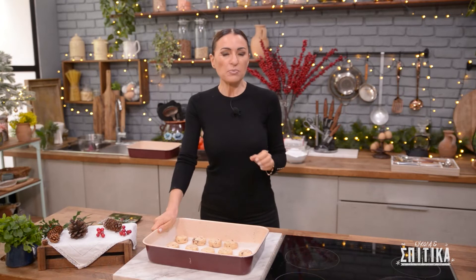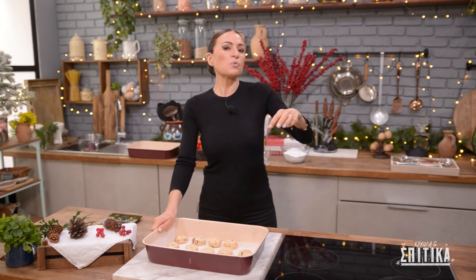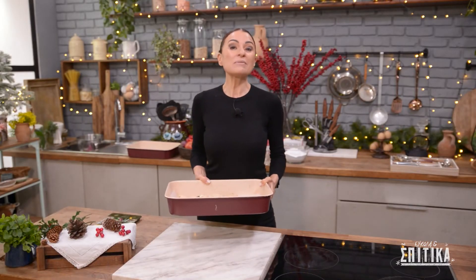Τώρα φούρνος: προθερμασμένος στους 170 βαθμούς αέρα, θέλουμε να ψήσουμε 30 λεπτά, γιατί οι κουραπιέδες μας είναι 30 γραμμάρια ο καθένας. Αν θέλετε πιο μικρούς, για 20 γραμμάρια ψήστε 20 λεπτά· για 40 γραμμάρια, 40 λεπτά. Χρησιμοποιήστε αυτή τη φόρμουλα για να βρείτε πόση ώρα πρέπει να ψήσετε τους κουραπιέδες σας.